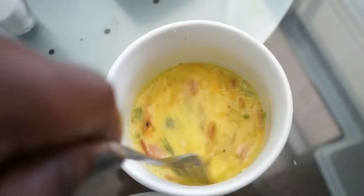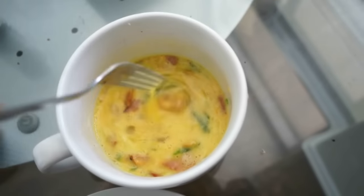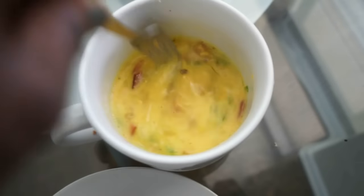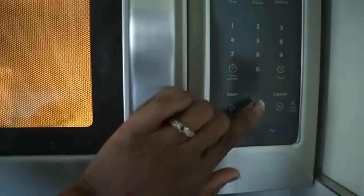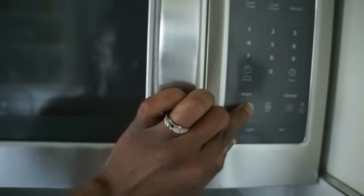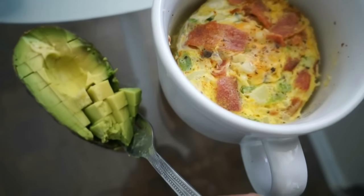Depending on the watt of your microwave, you want to go ahead and put this in for about a minute or two, or until the eggs look cooked and nice and fluffy to your liking. I'm going to put mine in for about one minute. And that looks really good — mine took just three minutes.